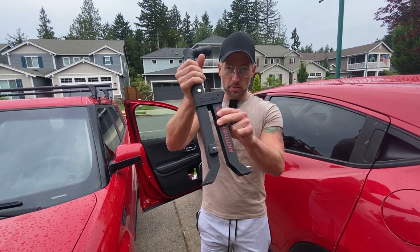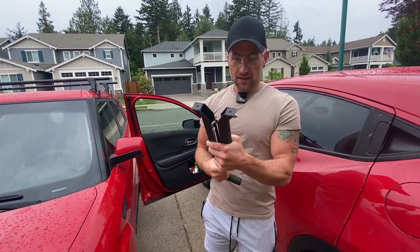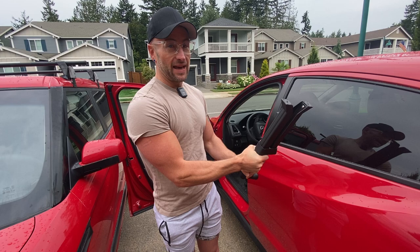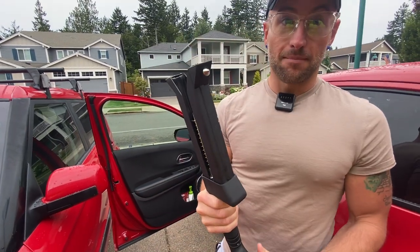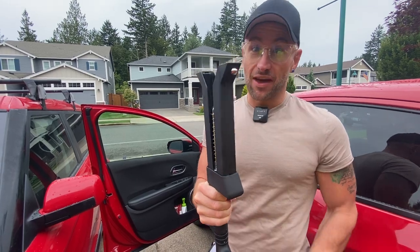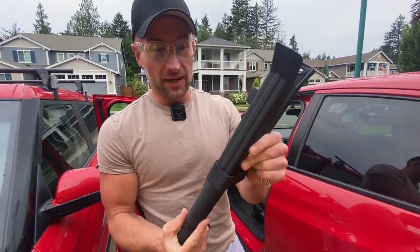All right guys, we've got the Opsupi anti-theft brake pedal lock. This thing can also break windows with it, so if you need that — and I'm going to be straight up — it can also be used for self-defense if you need it. This is an anti-theft device that you can actually use if you need to, but it's also a brake lock.